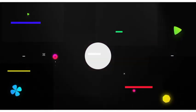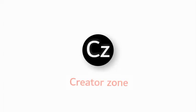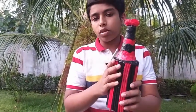Hello everyone! Welcome back to my channel. This is the first video. This is a bottle art.